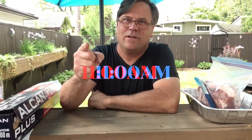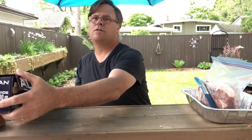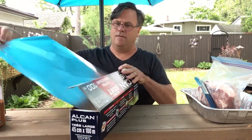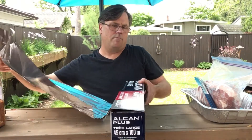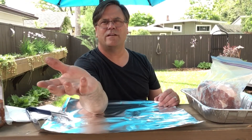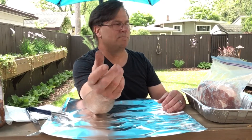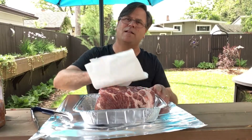I got the charcoal lit — it's about 11 o'clock — so while that's starting to burn up I'll prepare the meat. I'll start off by getting a nice layer of tinfoil down. It's a beautiful Sunday morning, so I figure this would be a perfect day to spend outside and watch this cook happen. I'll just pat the meat dry.